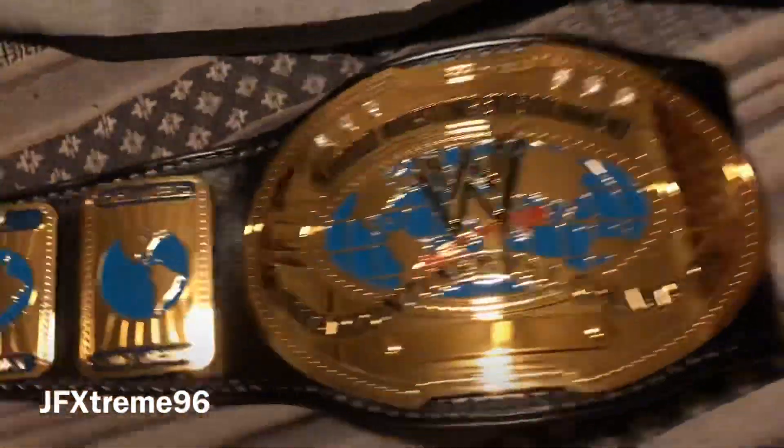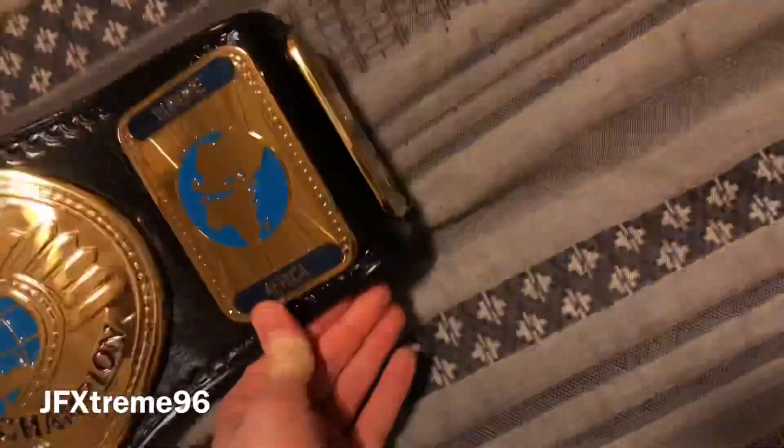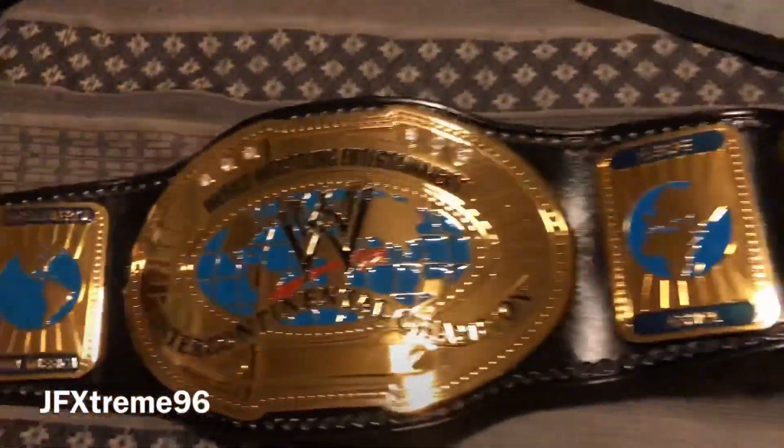Flexibility — very nice, as you'd expect. It will only get better with more use. Obviously it gets better with use, it's a bit stiff right now. Yeah, that's an awesome belt.